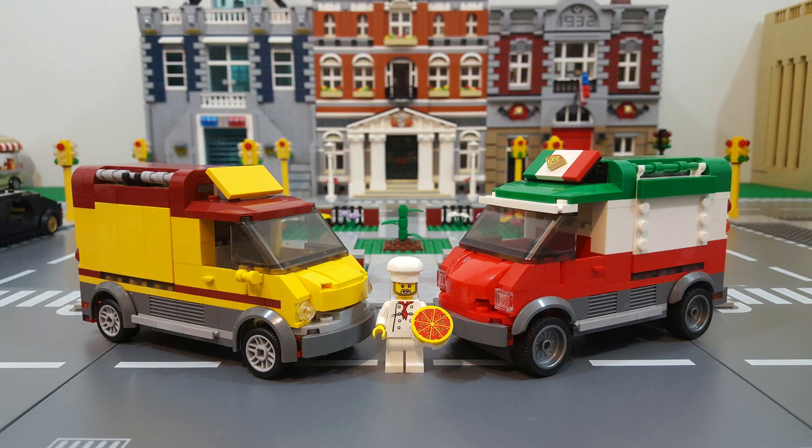Hey, everyone. Chris here from Brickplayers Union, and in this video I'm going to share with you my conversion of the LEGO City Pizza Van set 60150 from 2017. So let's check it out.